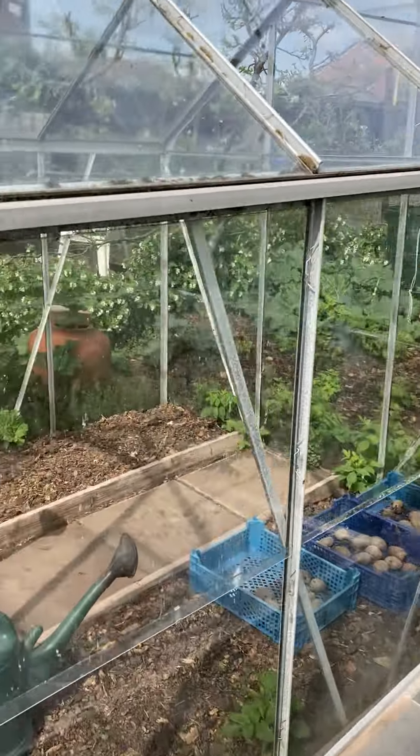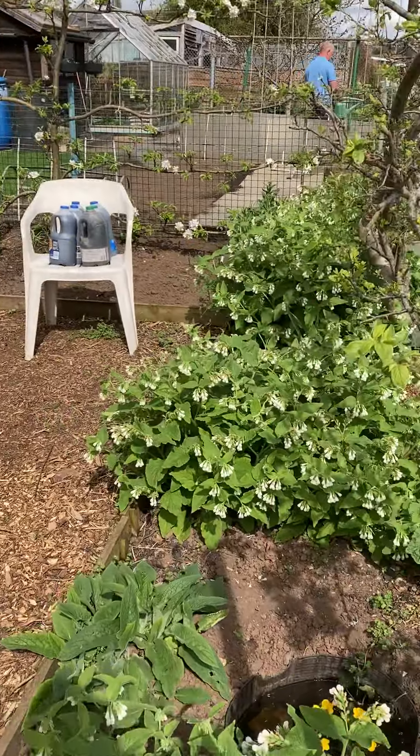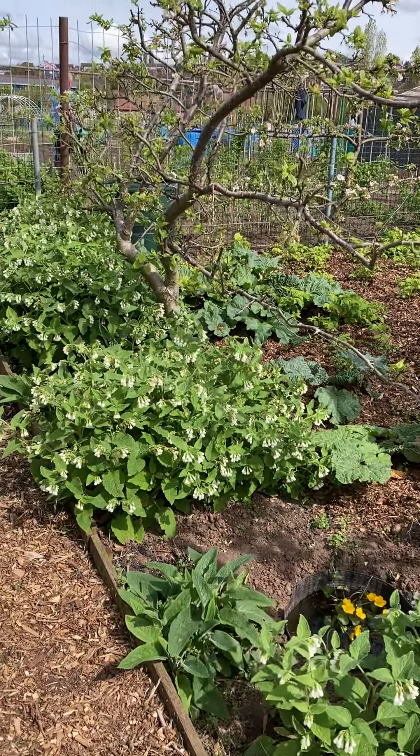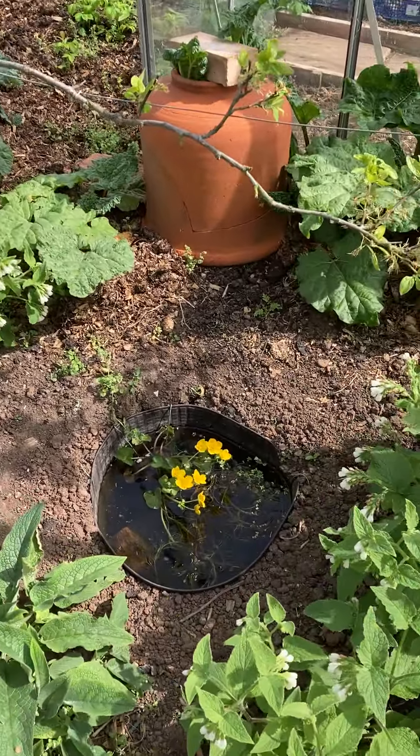And more white comfrey and my diminutive pool.